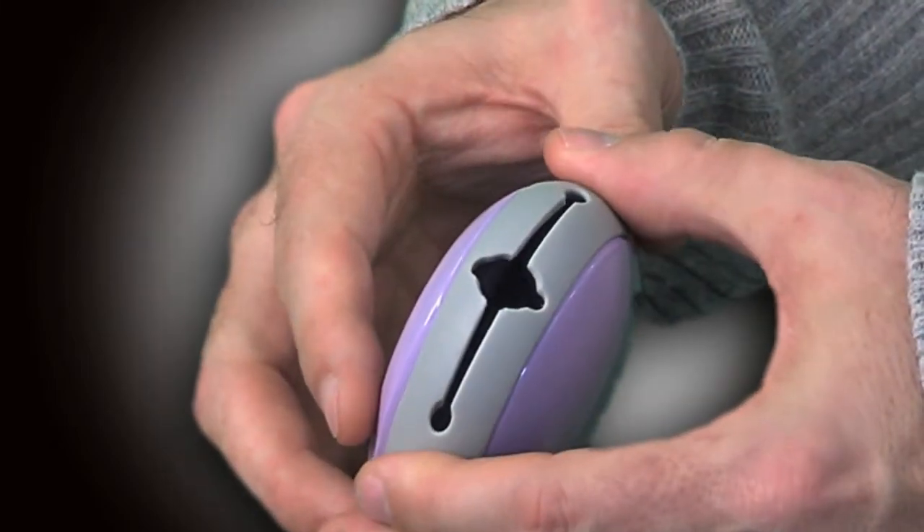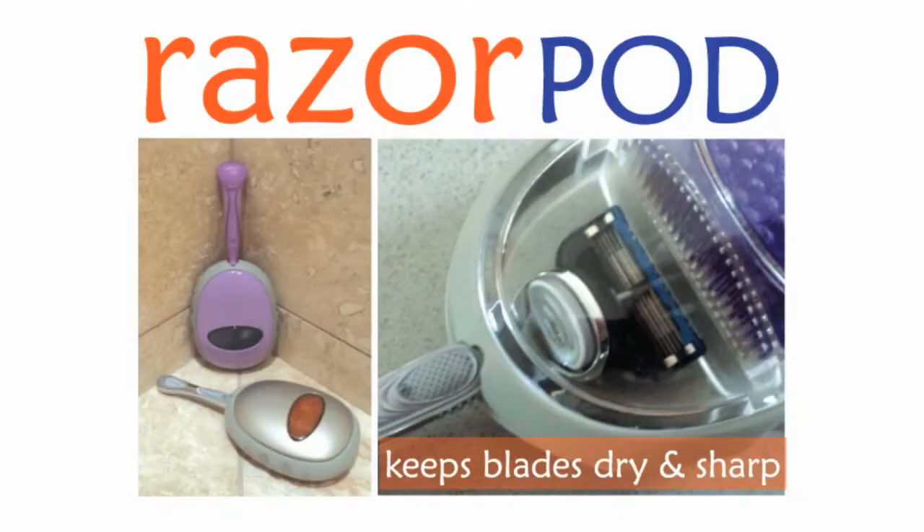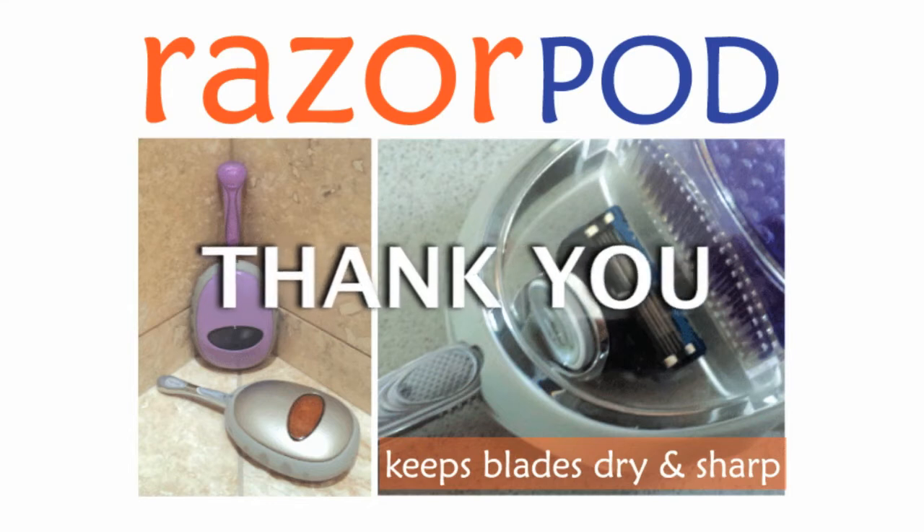Razor Pod works with any razor. We need your help to pay for the next step: manufacturing of the Razor Pod. Take a good look at the rewards because we have some nice ones — please contribute and let's make this happen. Thank you.